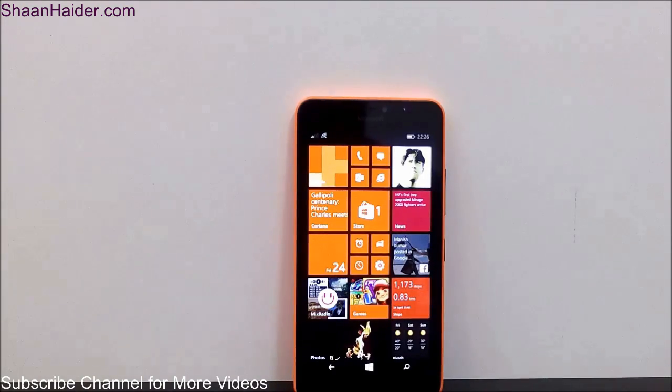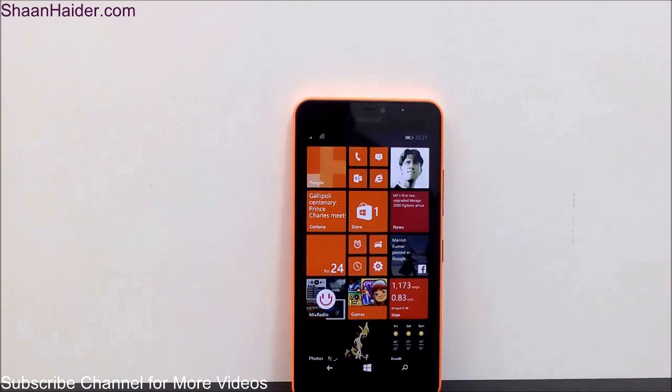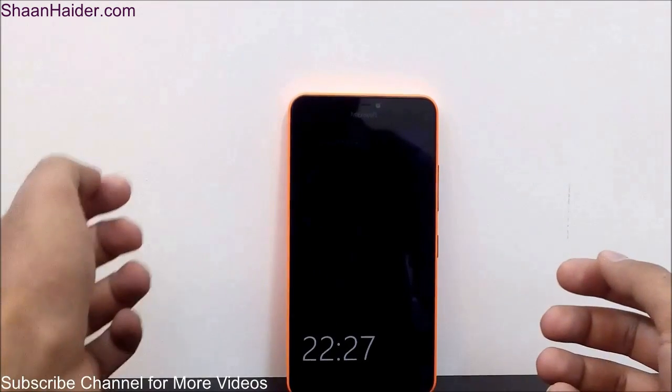Hey guys, this is Sean from seanitha.com and in this video I'm going to show you a few tips and tricks which you can use on your Windows Phone devices. Right now we are having a Lumia 640XL smartphone, so basically it's going to be a list of tips and tricks. The Lumia 640XL comes with Windows Phone 8.1 OS, so if you are having any Windows Phone 8.1 device you can use these same tips and tricks on your device as well. So let's start.